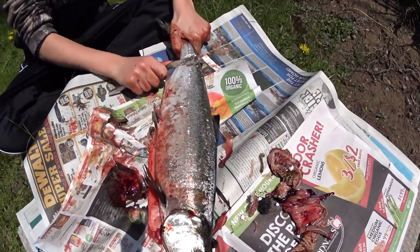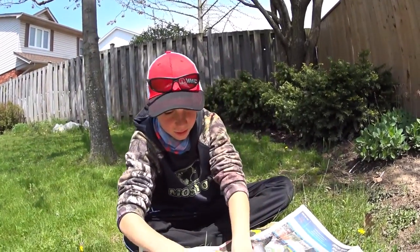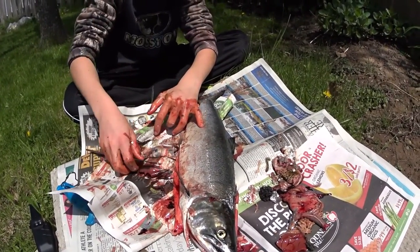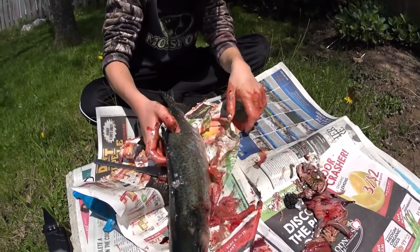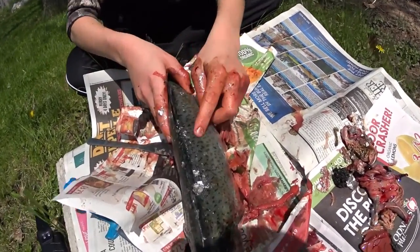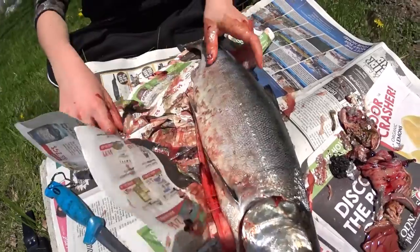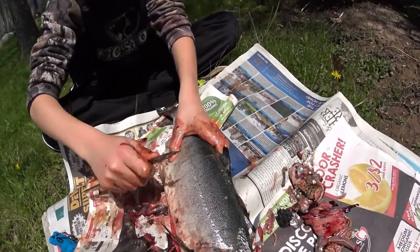Alright guys, I'm almost done cleaning the first side of the salmon. This is what you're going to want it to look like. It looks like there's still scales there, but there's not. If you look on this side you see all the spots, but here you can still see there's a pattern — the dots on the top of the back are not very prominent here, but they're very detailed on the unscaled side. That's because the scales are coming off — the scales have most of the color.